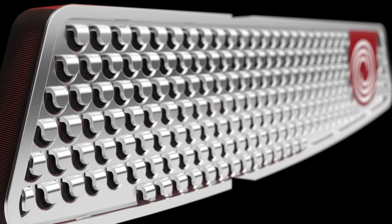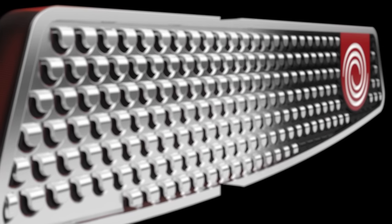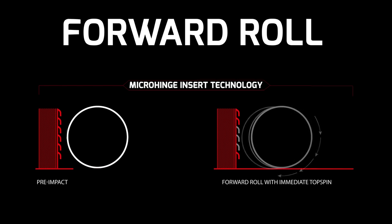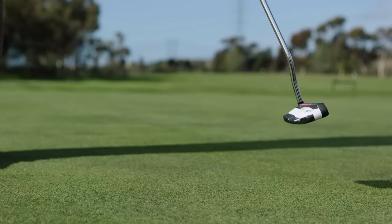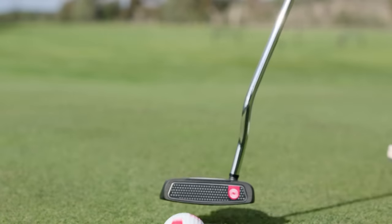The micro hinge insert consists of two pieces: a stainless steel hinge plate backed by a soft thermoplastic elastomer inner layer. The micro hinge insert creates immediate forward roll, helping the ball rolling immediately and accurately. The thermoplastic elastomer inner layer is softer than the cover of the average tour golf ball, producing a uniquely soft and satisfying feel.